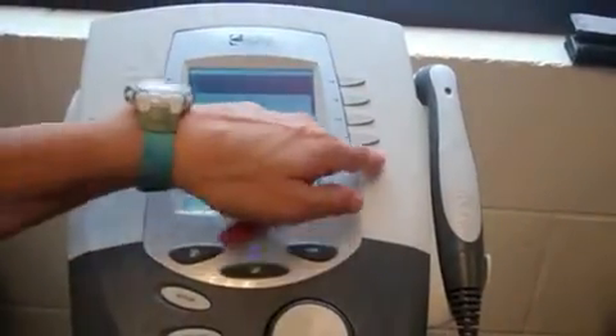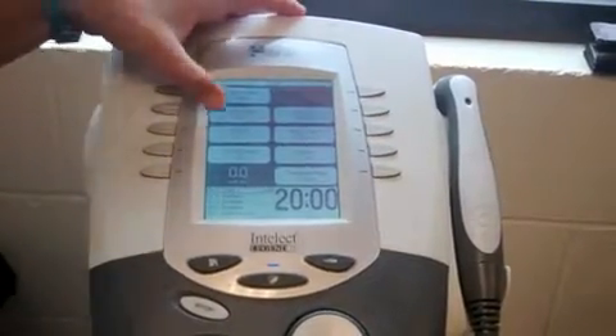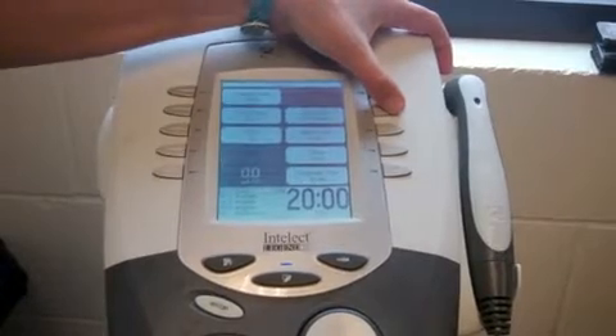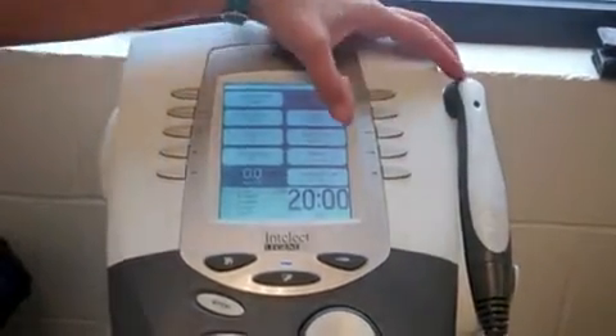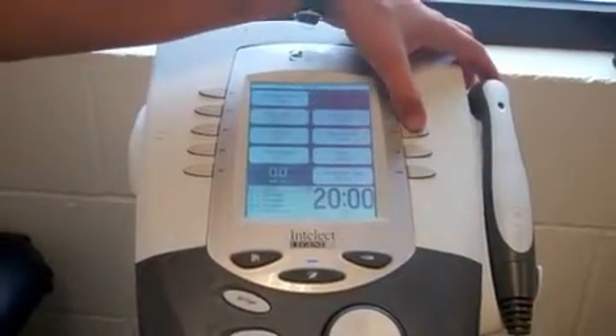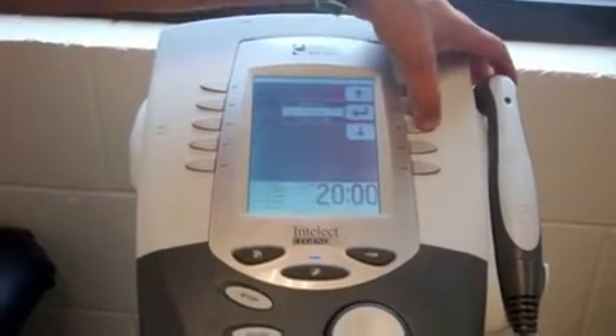We're going to edit our parameters. We want to have a cycle time of 10 to 10, and our frequency needs to be below 50, so we're going to drop it just a little bit.